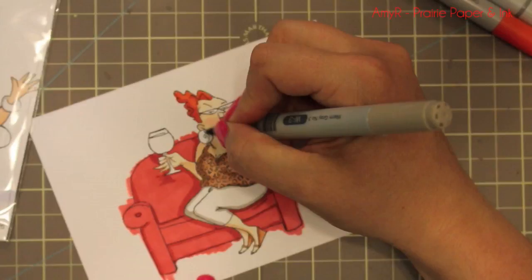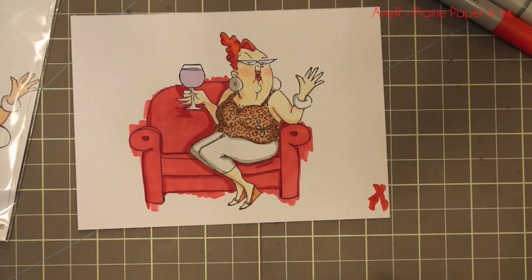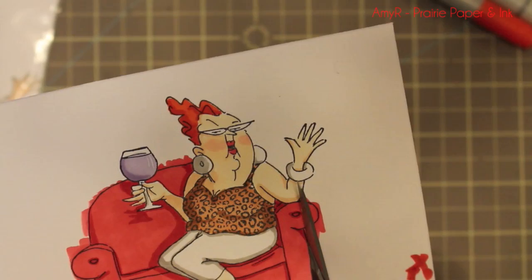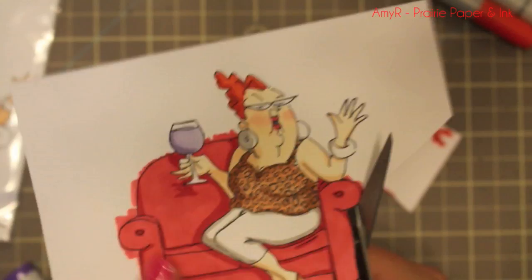Once I was done with all that I did the W3 last so I could push out any parts of red off the white, then colored in the wine. I took my Copic opaque white, which I got not too long ago, to add a couple little lines to give it some shine. Then I'm going to fussy cut this with my little Cutter Bee scissors, which doesn't take too long.